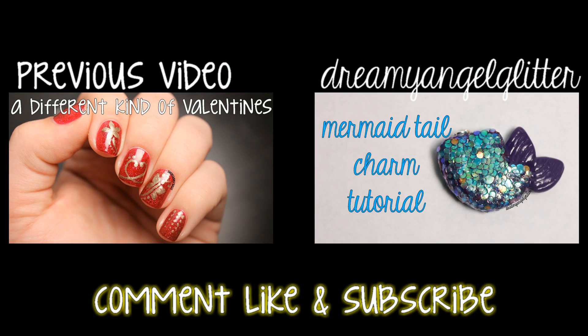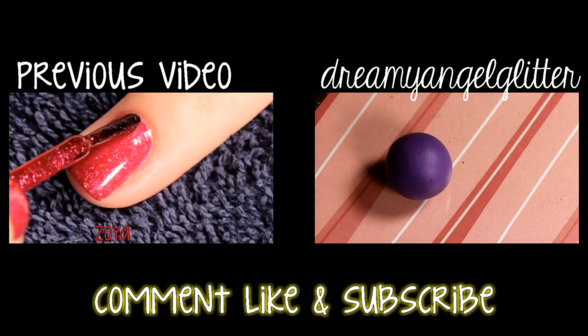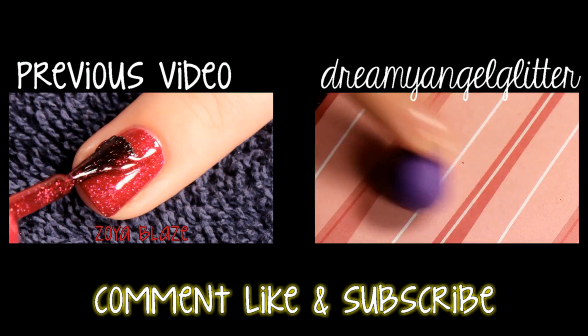Don't forget to check out my previous video and my other channel linked below. And also make sure you comment, like, and subscribe, and thank you for all the support.